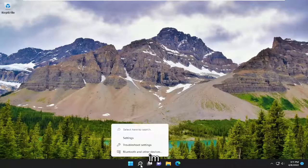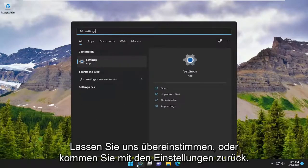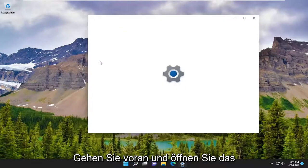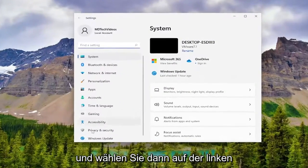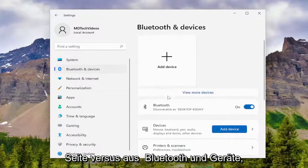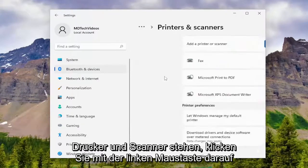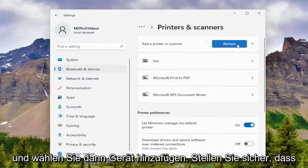So anyway, in the search menu, go ahead and type in Settings. Best match will come back with Settings — go ahead and open that up. Then you want to select on the left side where it says Bluetooth and Devices. Scroll down on the right where it says Printers and Scanners, left click on that, and then select Add Device.